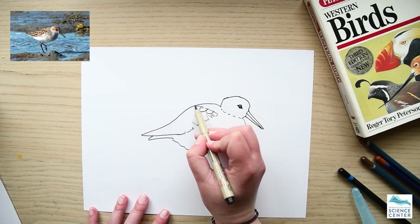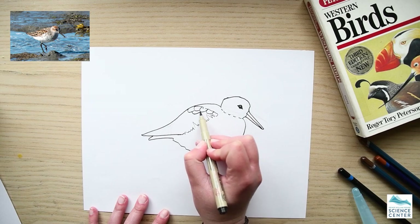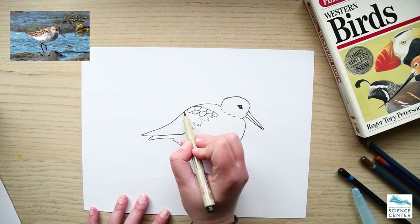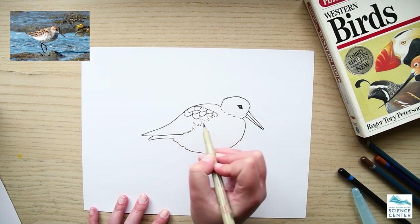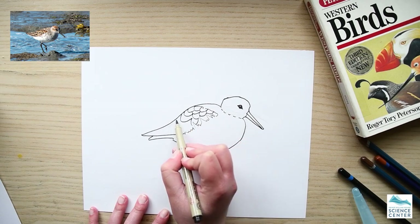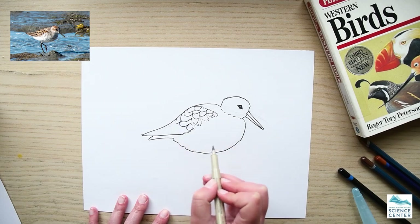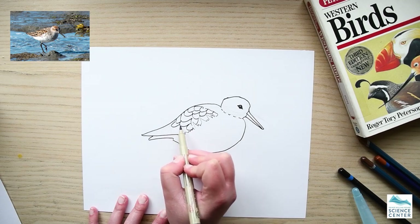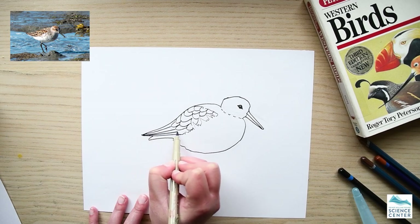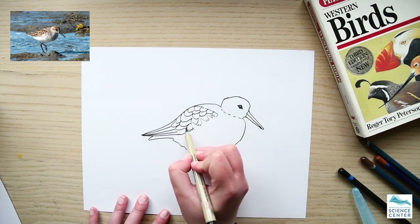This is a simplification, so we're just going to draw some little half-moon shapes, kind of like shingles on a roof, to signify the flight feathers on the bird. You don't have to be perfect. For the tail and back feathers, they're a little bit straighter, so we're drawing lines for those.